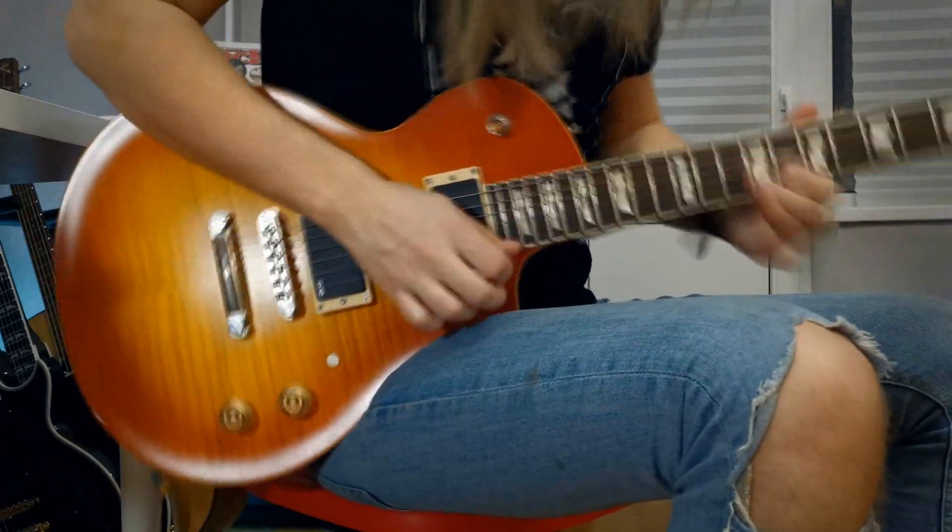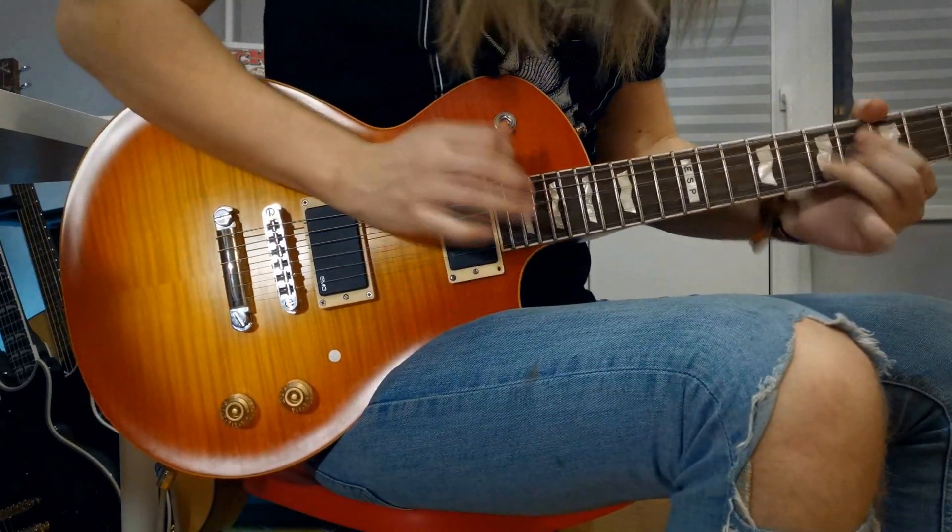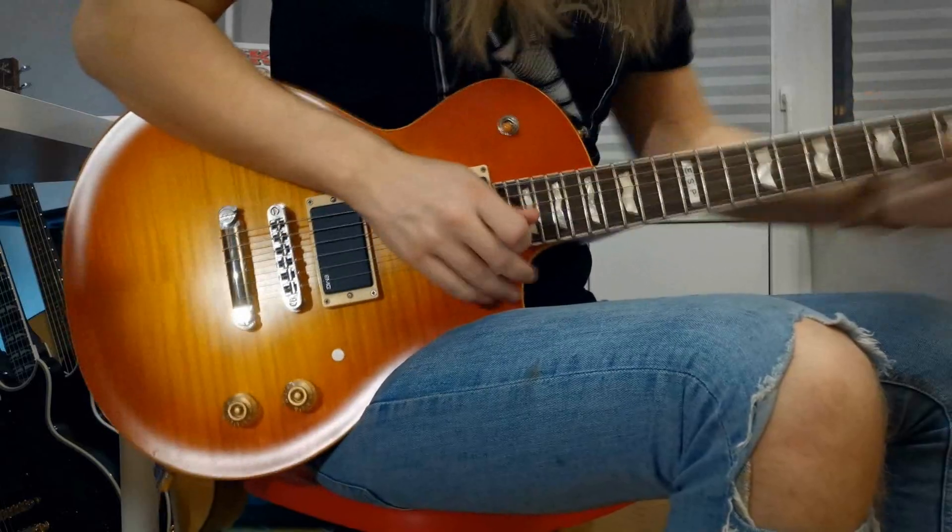This type of sound could be done by using a sustainer in octave mode, or with feedback from the real amp, or sometimes with tap harmonics. And for example, with Joe Satriani, sometimes you hear that his sound is so edgy, and it's somewhere in between the actual note and pinch harmonic.